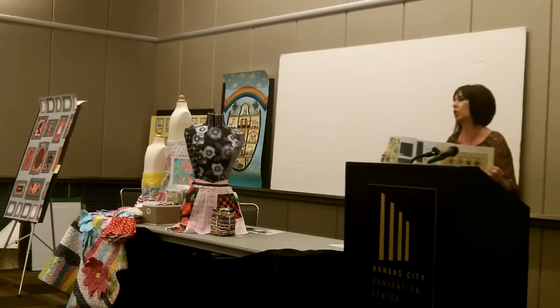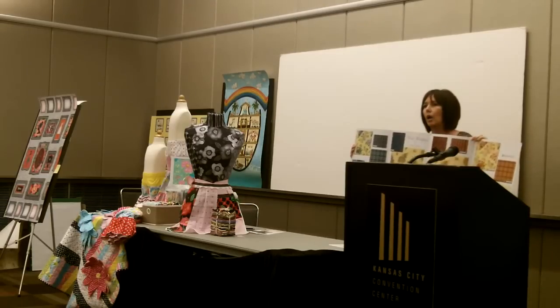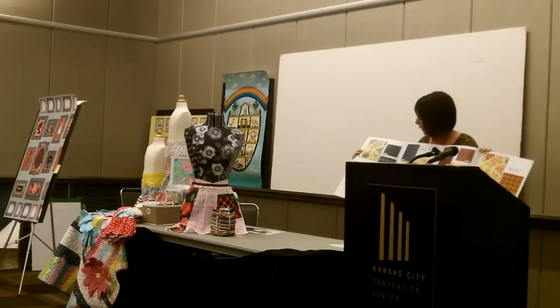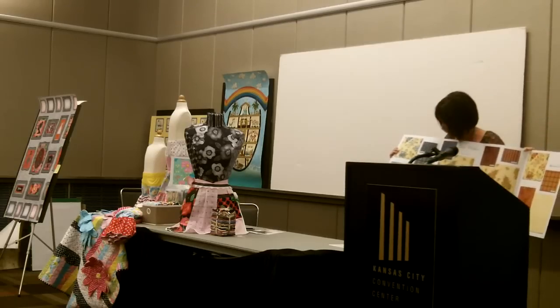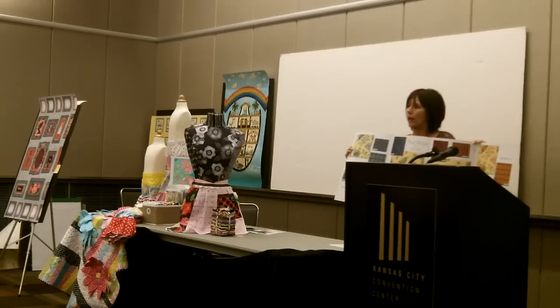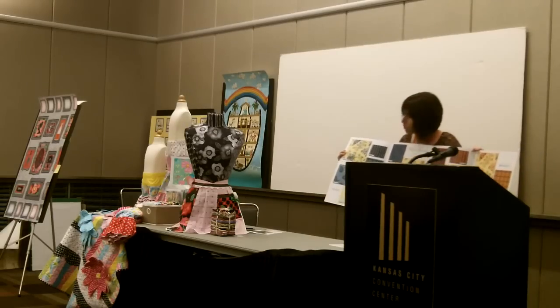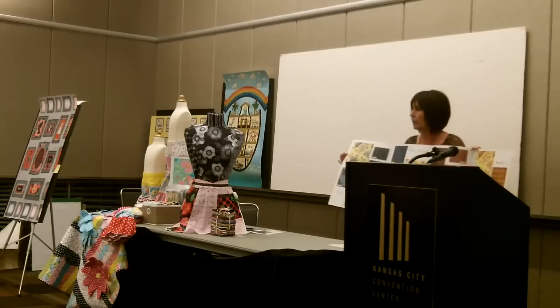The inspiration for the line was vintage postcards, and because I do a lot of appliqués, I'm usually looking for interesting backgrounds to put behind them. The first piece was this postcard print, and it's available in blue and red. It just makes an interesting background piece, and I do a lot of scrappy designs also.